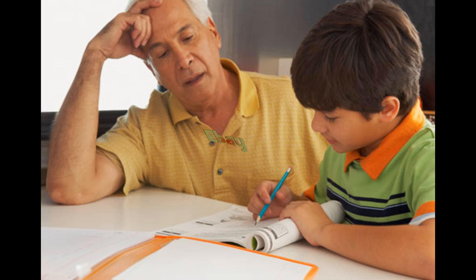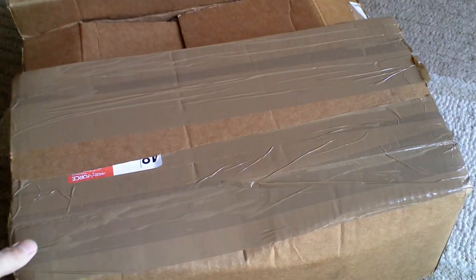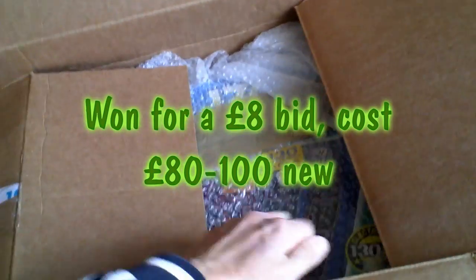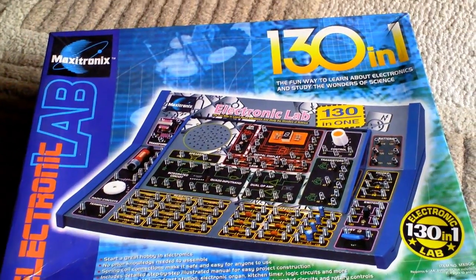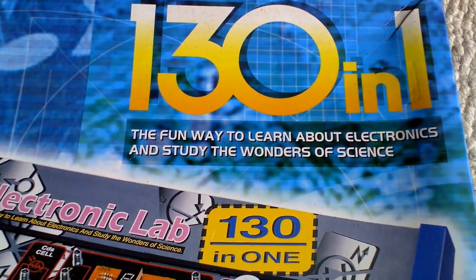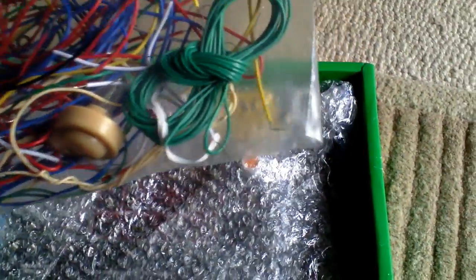Every cloud has a silver lining, and this means these kits are quite available cheaply on eBay. Here's one I picked up in nearly new condition for a winning bid of 8 pounds - in fact, no one else bid on it. As you can see, here it is, all nicely boxed up and virtually in new condition. This is a 130-project kit that retails for about 80 to 100 quid, and as you can see, everything is almost new, hardly been used. For someone on a budget, or a big kid like me that's never grown up, this is quite a good buy.